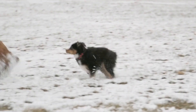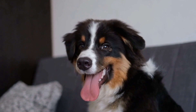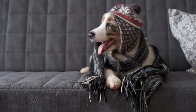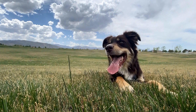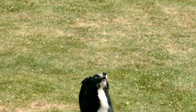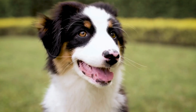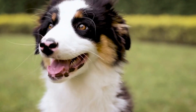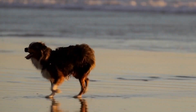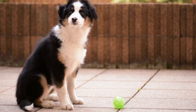One technique you can employ is positive reinforcement. By rewarding your dog with treats, praise, or playtime whenever they come back to you, you create a positive association with the recall command. This encourages your Australian Shepherd to respond promptly and eagerly. Consistency is key in this training method, so be sure to reward your dog every time they come back to you when called. In addition to positive reinforcement, you can also utilize recall games to enhance your Australian Shepherd's recall skills. These games involve calling your dog from various distances and rewarding them when they come to you. Start with shorter distances and gradually increase the distance as your dog becomes more proficient. This not only strengthens their recall abilities, but also adds an element of fun and excitement to the training process.